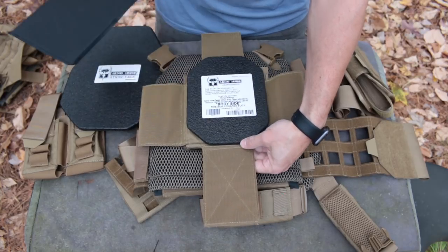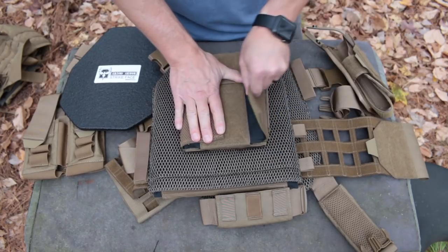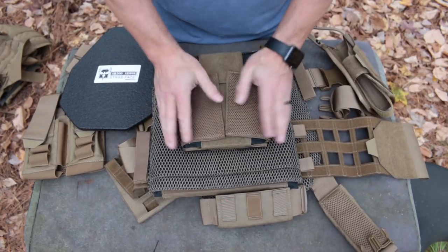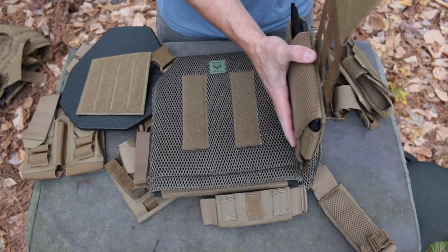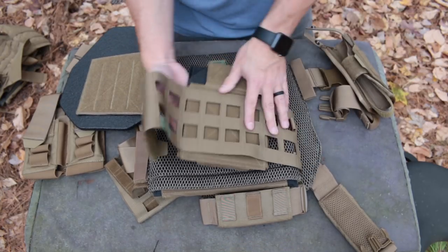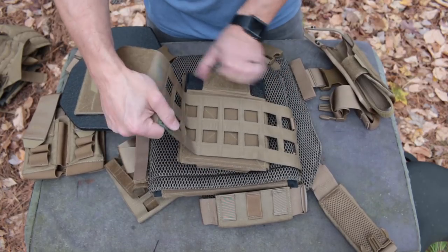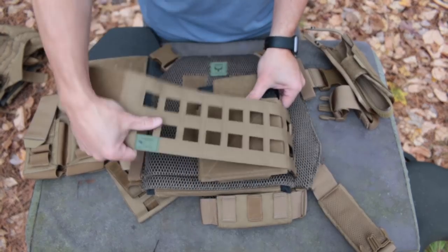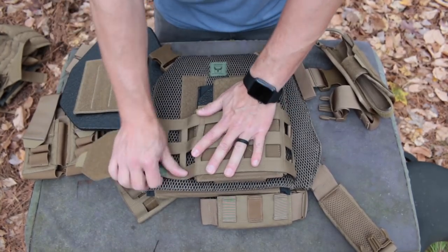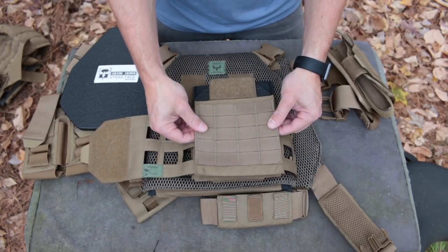You can also add padded side pockets to the cummerbund. These are designed specifically around holding side armor like 6x8 plates, and the pockets also retain 6x6 plates and soft armor. A very nice feature is that you can place them exactly where you need them on the cummerbund, adjusting them to butt up against your front plate regardless of how tightly the cummerbund is cinched. You can also adjust them for height to keep them from digging into your hips or armpits, depending on plate size and body shape.